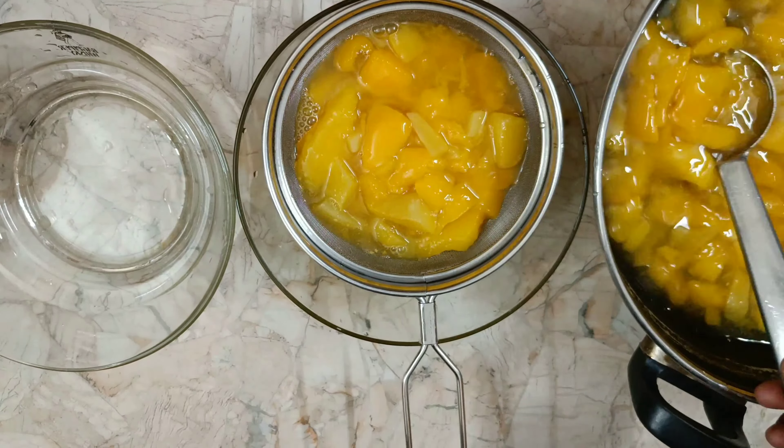You can add the juice to the mix jar. We will mix the ingredients in the jar.